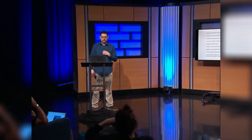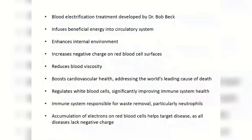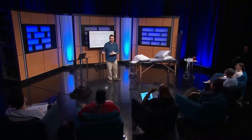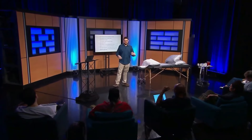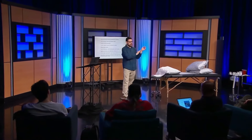Accumulation of electrons on red blood cells helps target disease, as all disease lacks negative charge. All the blood in the whole body goes past the radial artery. Might as well use each red blood cell as a tiny little capacitor or battery — charge up the surface, and then it swims around the body and offloads its negative charge into other tissues that need it, and then comes circling back around to be charged up again.